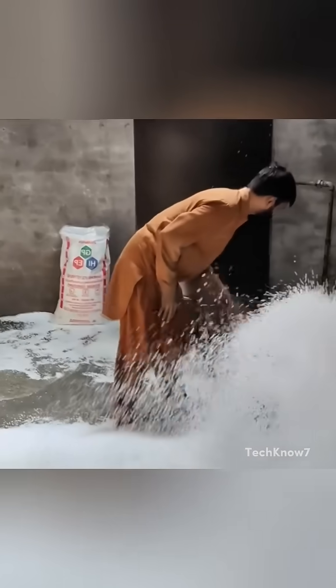Next, the expanded beads are transferred to storage silos where they rest for a few hours. This step is important — it allows the beads to cool down and release some of the gas.